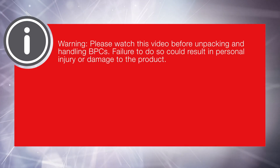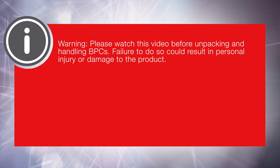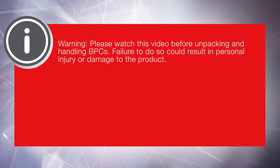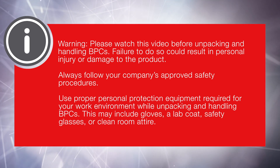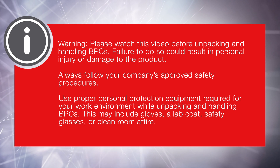Warning: please watch this video before unpacking and handling BPCs. Failure to do so could result in personal injury or damage to the product. Always follow your company's approved safety procedures. Use proper personal protection equipment required for your work environment while unpacking and handling BPCs.